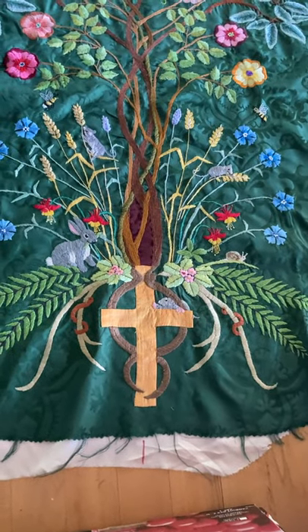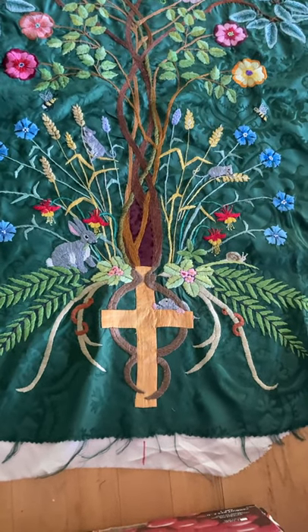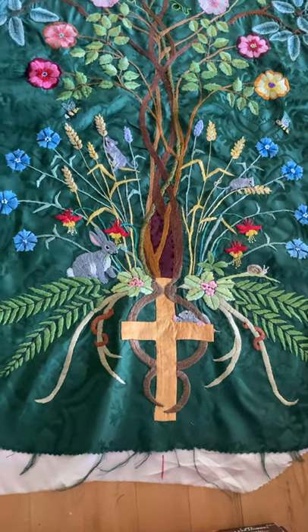You saw what it was like a year ago — now the back of the kettle is finally finished, and this is what it looks like.